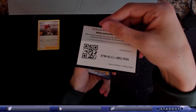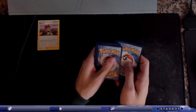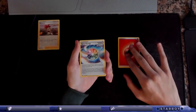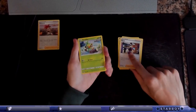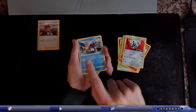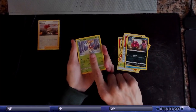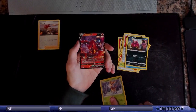There's the code. One, two, three, four. Fire Energy, Spiral Energy, Honey, Avery, Grookey — Scorbunny, Snom, Venipede, reverse hollow Deerling — and a Volcanion V. Very nice.